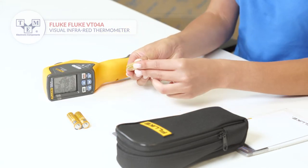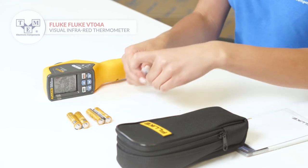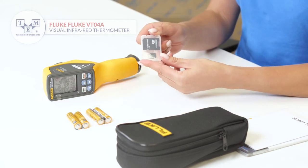It is powered by two AA batteries, also included in the set. Additionally, the set contains a microSD card with an adapter.